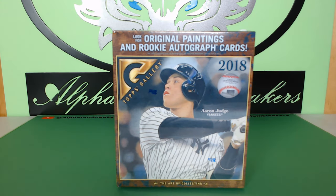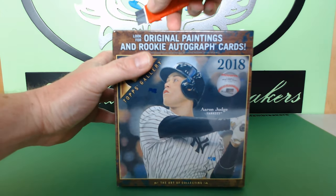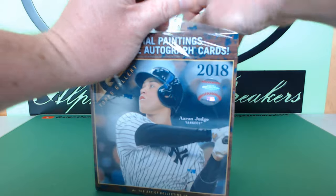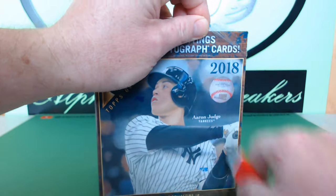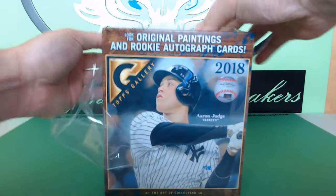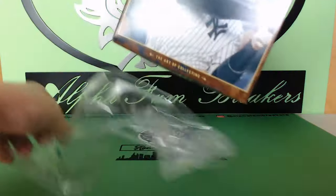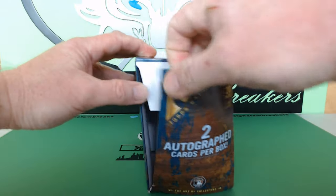I'm gonna rip 10 packs and pass it over to Brett so he can rip his 10 packs as well. Another sick thing to look for in these is the original painting cards — they're very sick. All the cards have originals because they are that painting style of card, and they also feature original paintings.